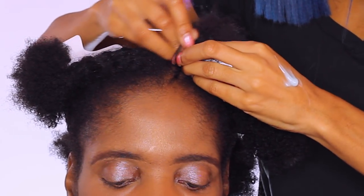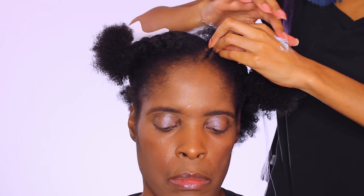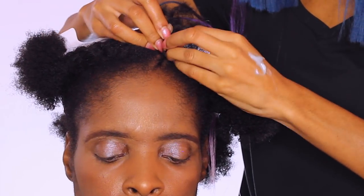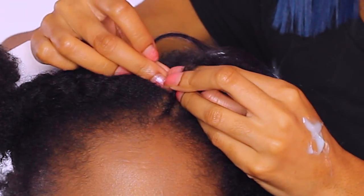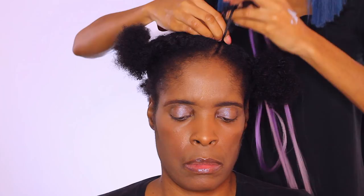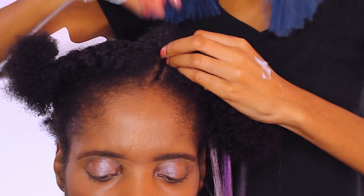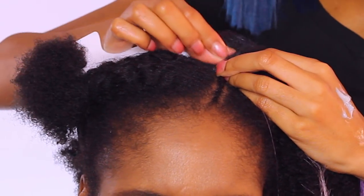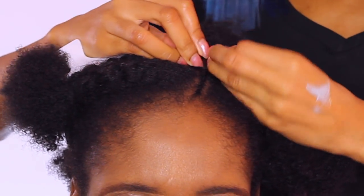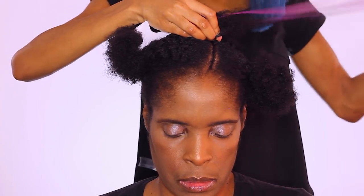Don't worry guys, I'll have everything linked in the description box below. It's just super great at holding hair, keeping it in place, and it's great for braids — it does not give a really hard crunch, but it does have a nice hold. I have gotten a good grip of her own natural hair and I'm adding in the braiding hair. I did not cut the packs of hair — I had them folded in half and I'm just attaching the two strands from being folded in half onto two strands of her natural hair, then continuing on cornrowing.